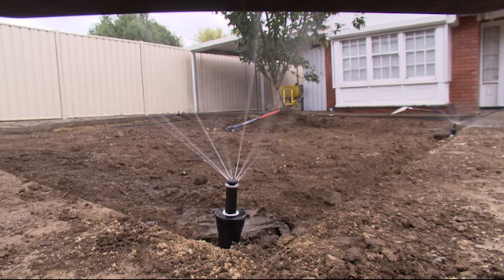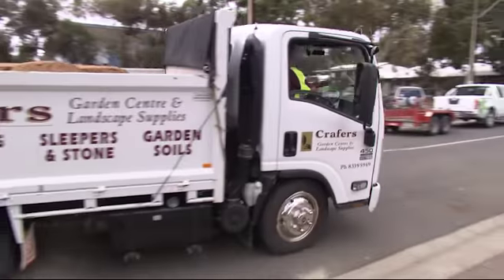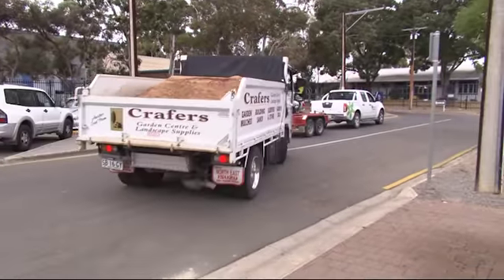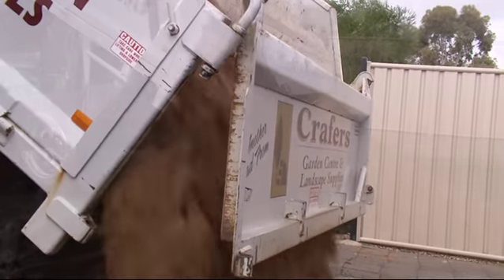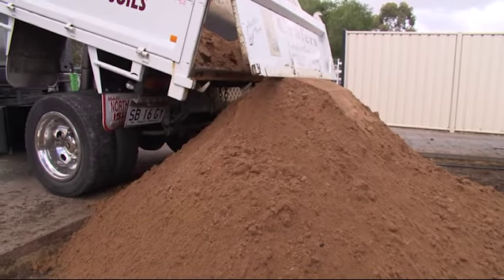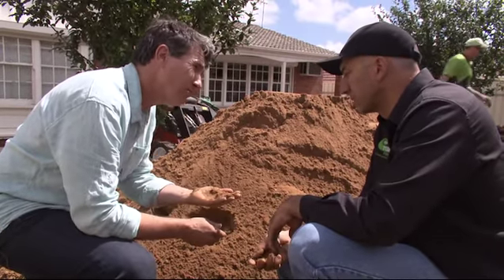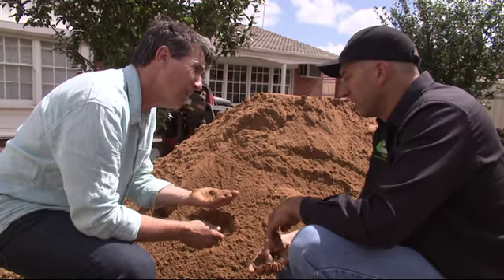Give it a quick test and we're ready to spread out the underlay. We're using this as an underlay — it goes underneath our lawn and it helps with root penetration and with moisture too, so that it doesn't get too wet on the bottom of the turf. So what we've got is a sandy loam? Yeah, it's a sandy loam mix from Crafers Garden Centre who helped us out here.